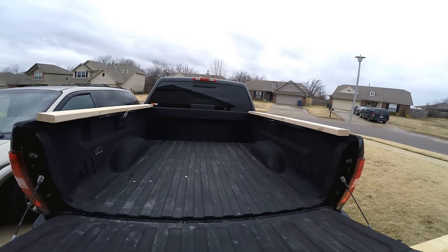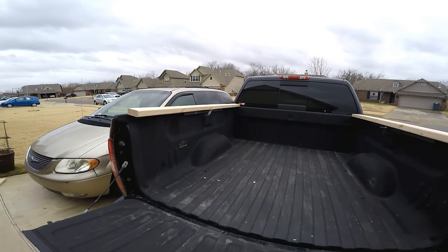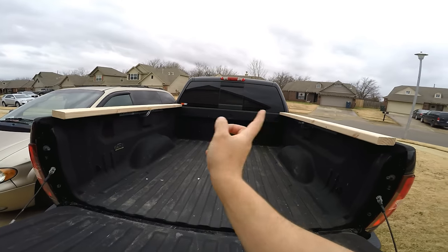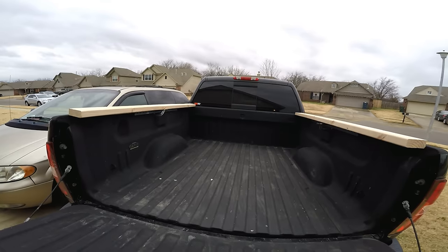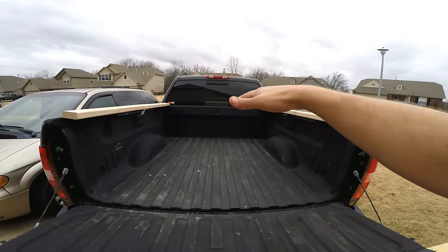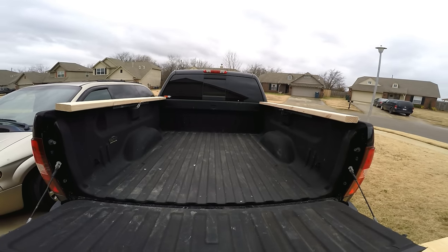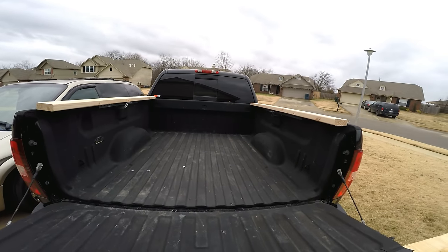I cut two 2x4s the length of the bed and then clamped some angle onto the side to help me mock it up. Then I'm gonna cut probably three 2x4s to go across and attach them, and the plywood would lay on top. Then I can remove the angle and the bed cover will rest on the bed as the 2x4s sit inside to hold it in place.